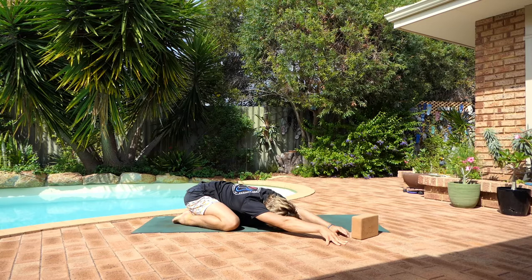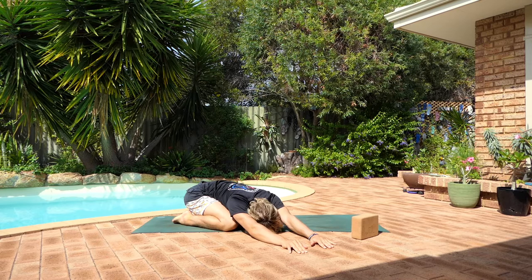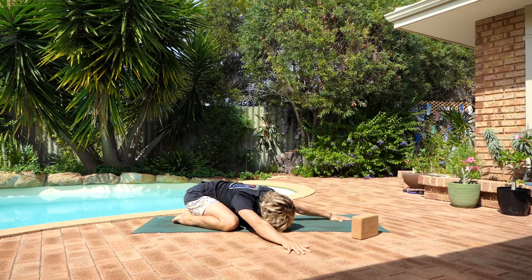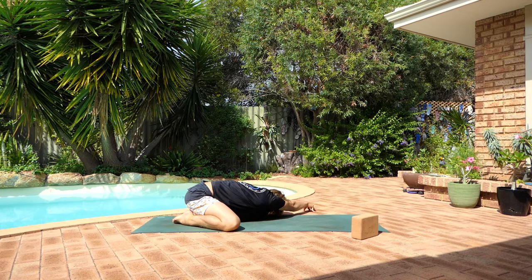Slowly start to walk your hands over to the right. Keep your left hip grounding down. Reach through the left arm. Take a deep breath in, and slowly exhale to center. Slowly walk your hands over to the left now. Keep grounding down through the right hip. Keep reaching through the right arm, creating length in the right side of your body. Take a deep breath in, and exhale to slowly come back to center.